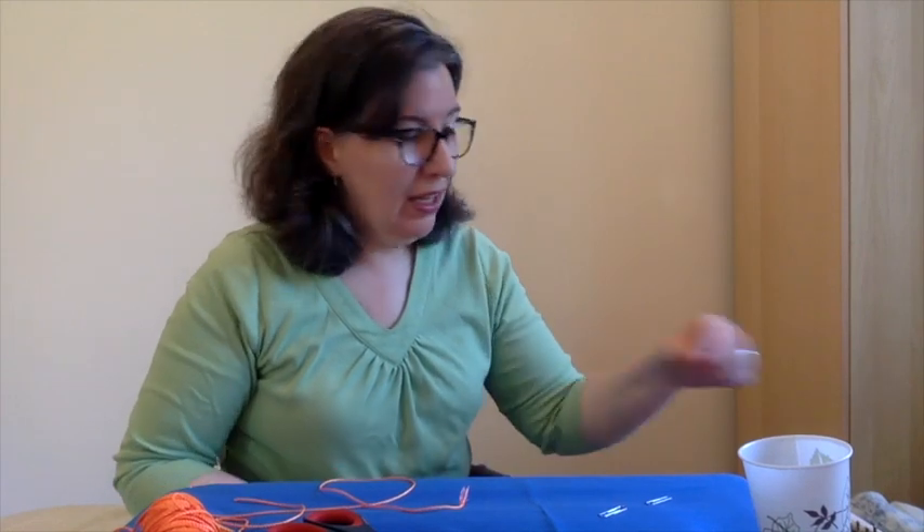Hi everyone. What is sound? Sound is a vibration. That means something is moving back and forth very quickly.